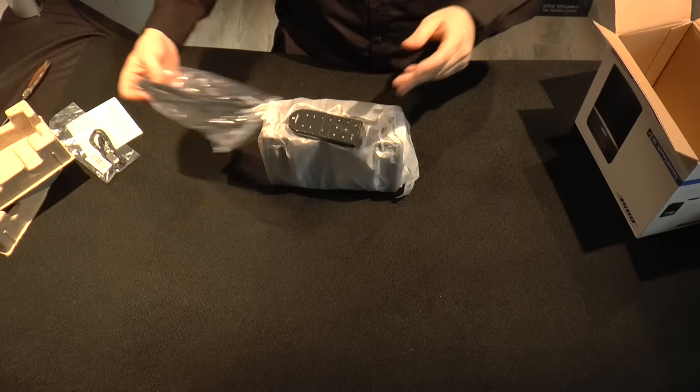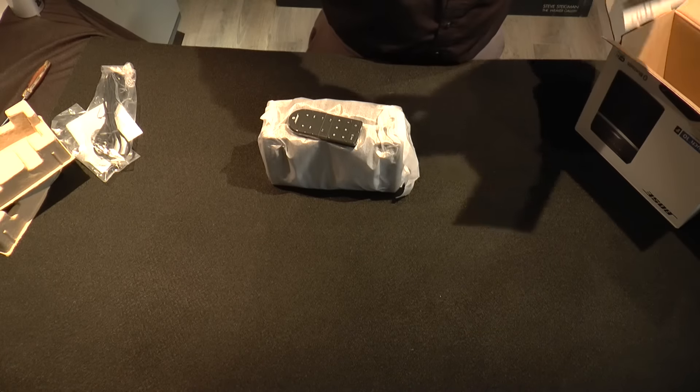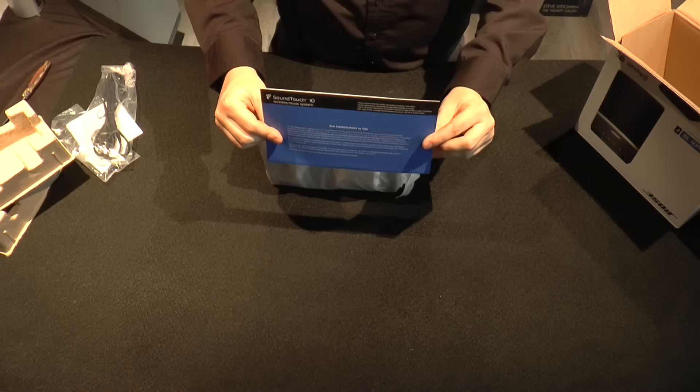We have a power cable, which is your standard AC plug that'll go right in the back. And just looking for anything else — we also have what looks to be another instruction manual.